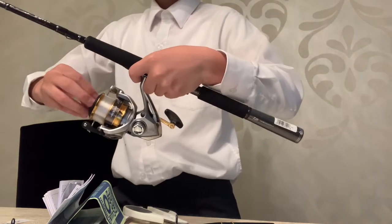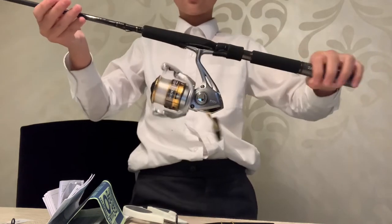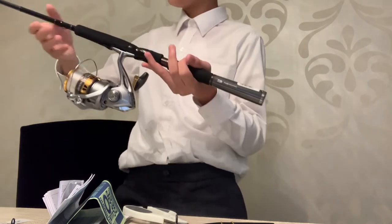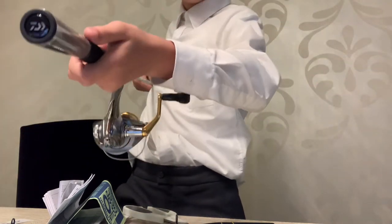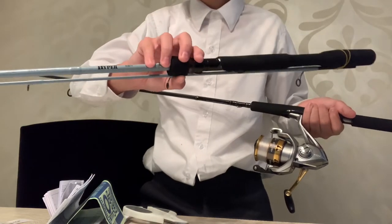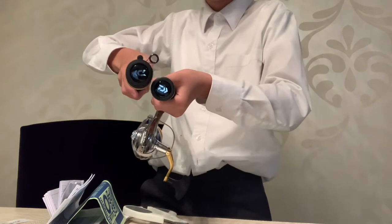Nice clicking drag — really nice drag sound. My favorite thing about it, once it's attached, is the Daiwa logo. It's the same as the blue one I already have, so both of them have the Daiwa look.